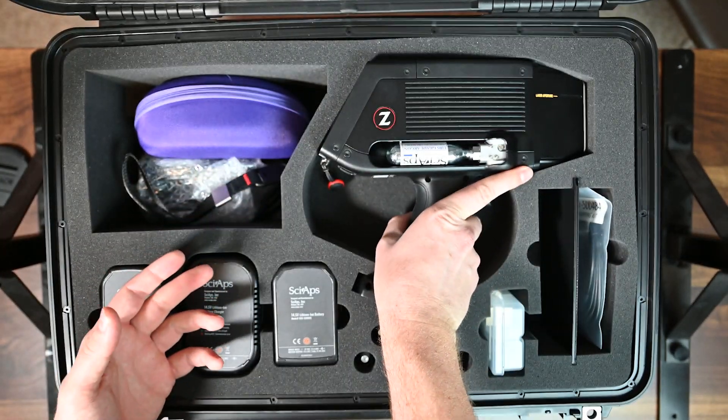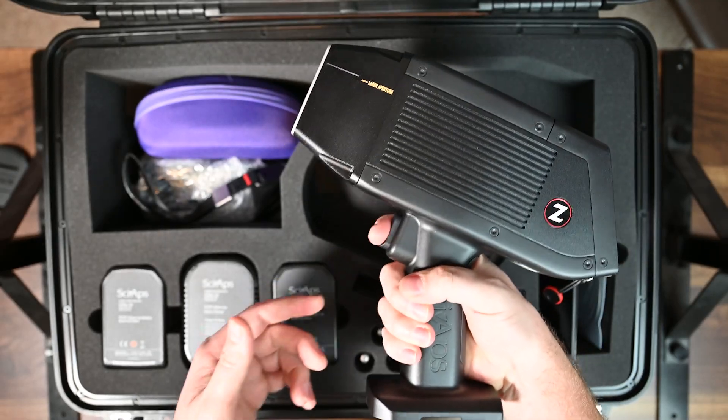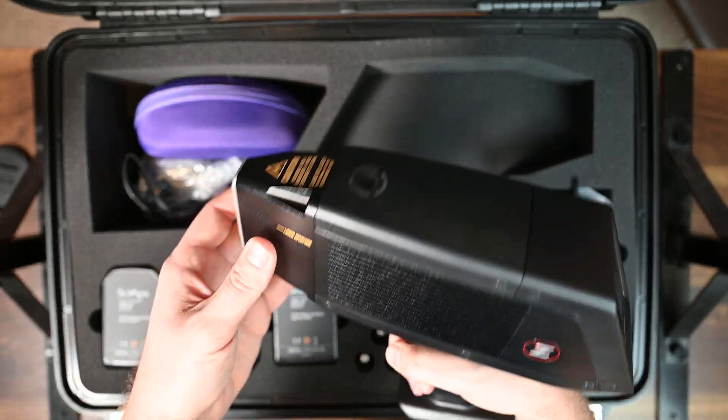LIBS stands for Laser Induced Breakdown Spectroscopy — it's similar to OES except it uses a laser. The analyzer itself feels good; it has a nice big trigger that feels really nice.